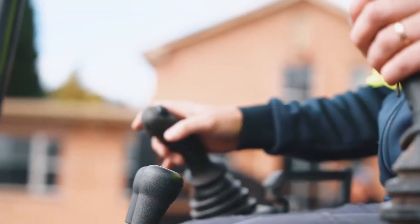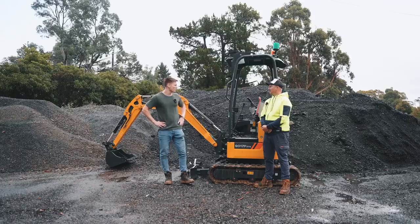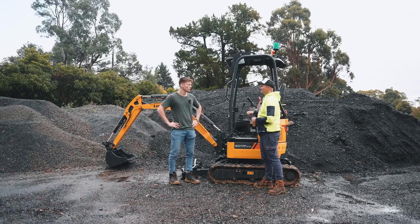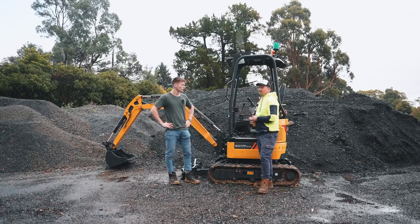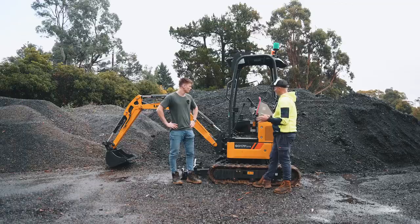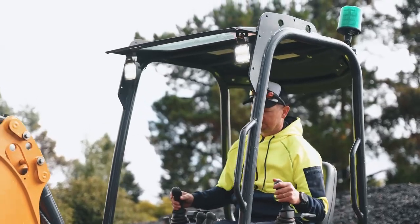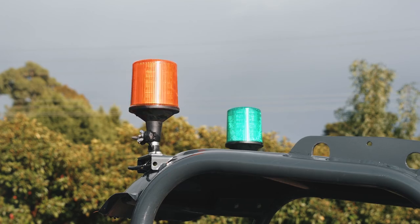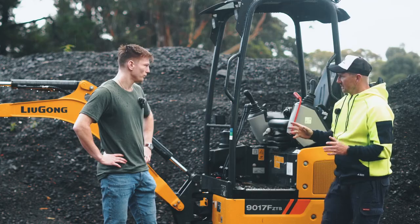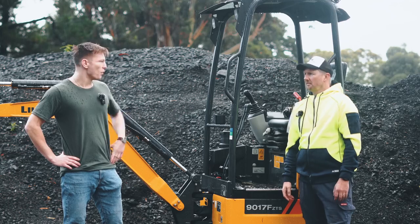Now having a look at the creature comforts, can you tell us about what you'd find inside the cab? We've got an LCD display screen which has all your information — service history and those things as well. Everything, including lights, you turn on from that screen. Seat-wise, very comfortable and cushy if you're in there all day. It comes with a sun cab and beacons on top, which is great for jobs that need it. And most importantly, Tom, you've got a cup holder — very essential.